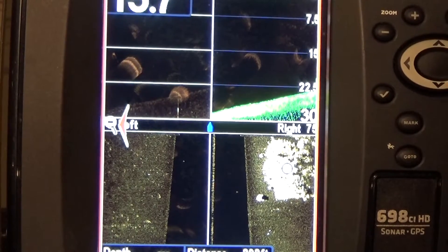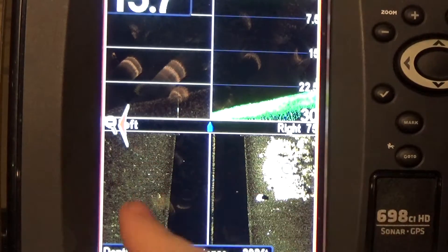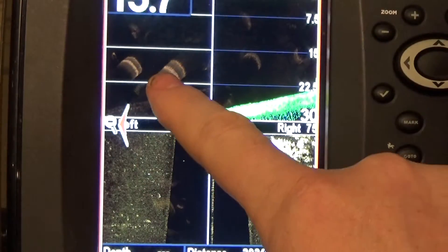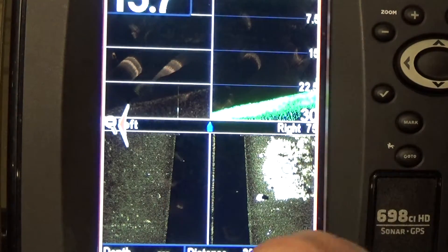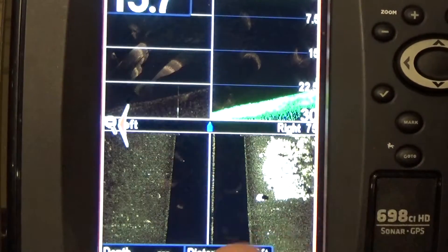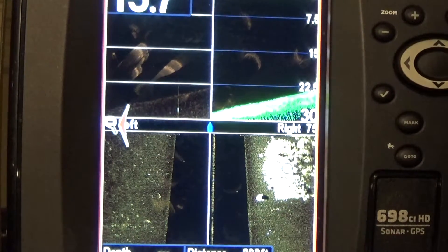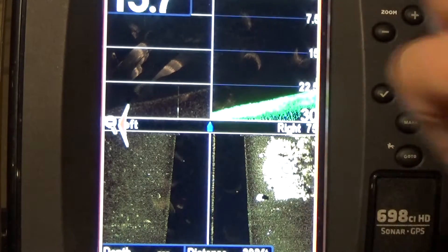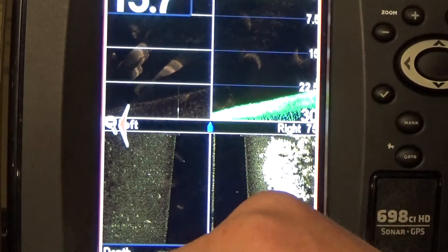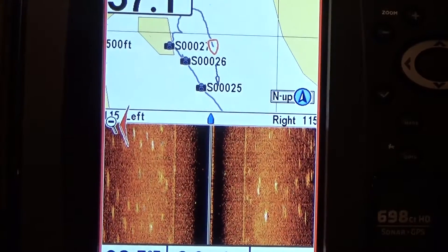Coming past the same area a little to the left, I have all my rocks with nothing going on, two little blips in the water column on the side scan, and I can see them on the down imaging. They didn't show up on regular sonar. Why? Down imaging is imaging — it takes a picture and puts it flat together. Regular sonar does the same thing but it's more geared toward the fisherman. It's probably just some baitfish.